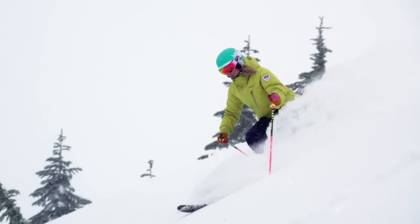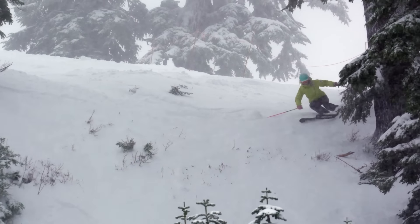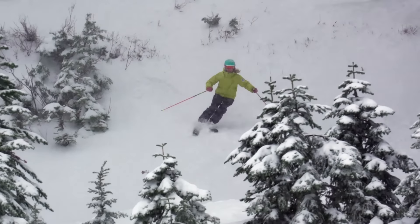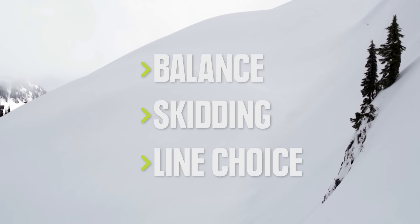Skiing the steeps can be a rush, especially when you've mastered the skills and techniques that will get you down safely. A lot goes into it, but focusing on these key areas is a good start: staying in balance, using skidding to your advantage, and a few tips on choosing the best line.